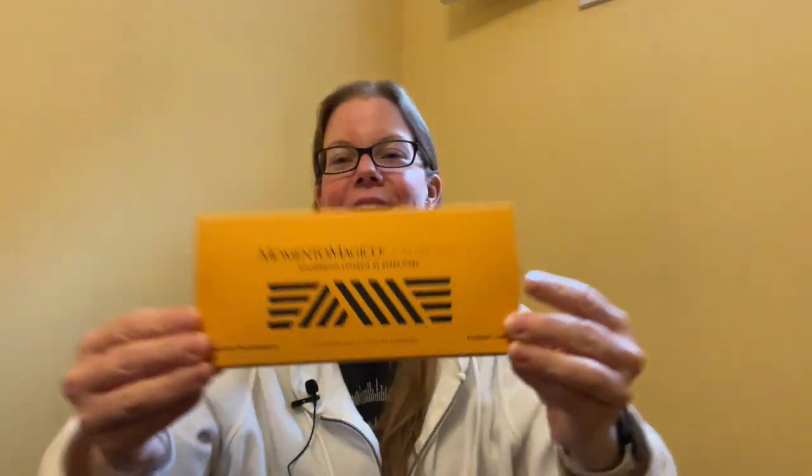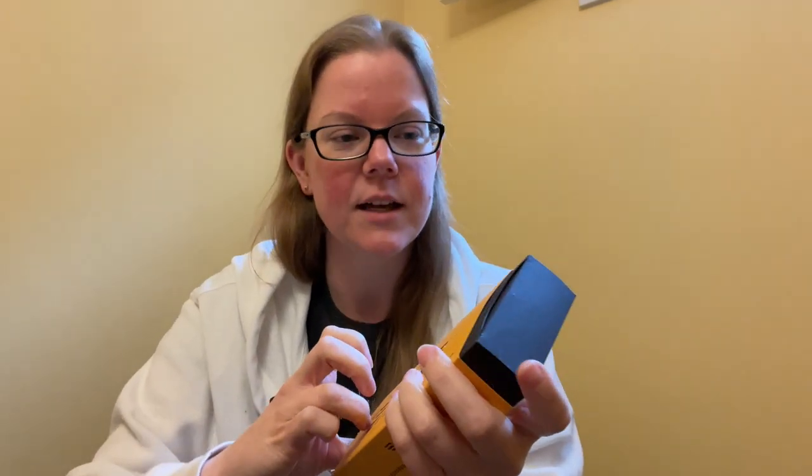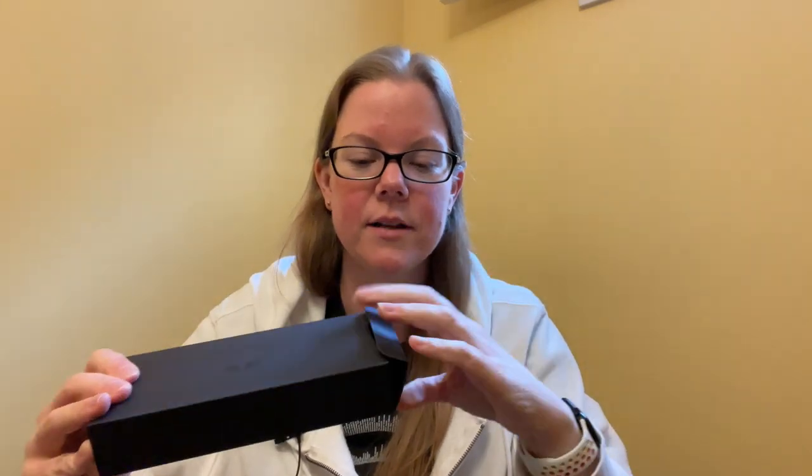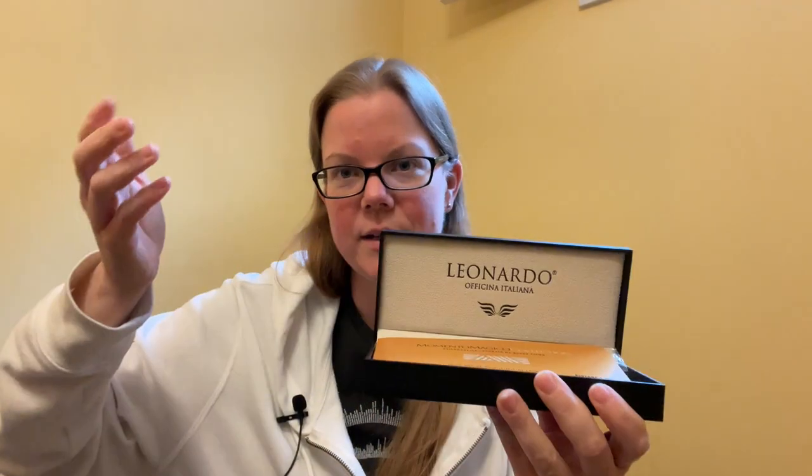It's not quite an unboxing because I've already taken the items out to speed up the process a little bit. So what did I buy with my own moolah? I bought a Leonardo Officina Italiana Momento Magico. What a name. So it comes in a box — that's kind of hard to open — it's just an outer sleeve. It is orange, though it doesn't really look orange on camera, and it's kind of hard to slide open.